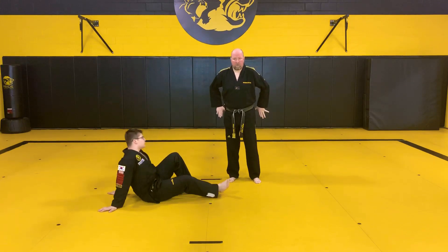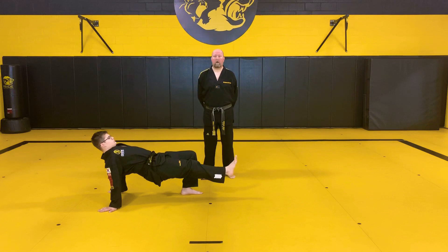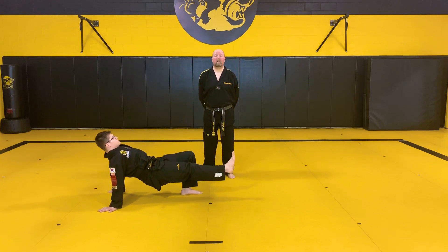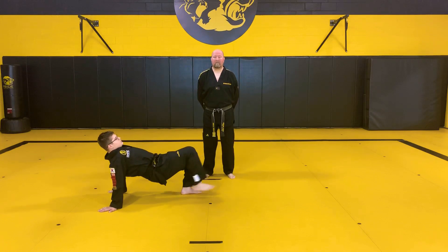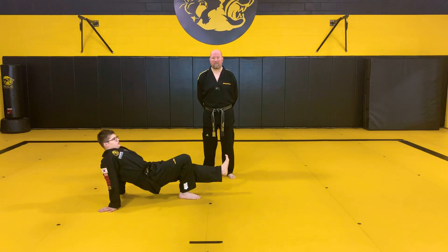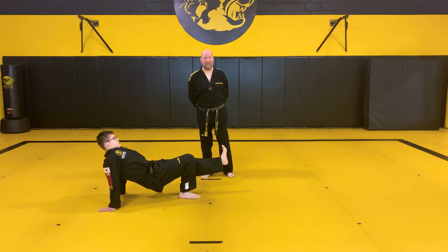We're going to make a nice strong bridge. Once we hit five we switch legs — push those hips up. One, two, three, four, five, six, seven, eight, nine, ten. Let's switch legs, do the other one. Eleven, twelve, thirteen, fourteen, fifteen, sixteen, seventeen, eighteen, nineteen, twenty.